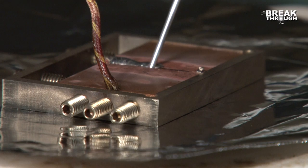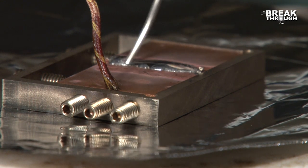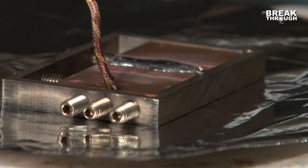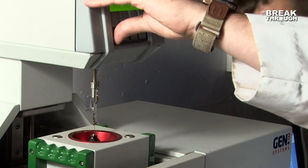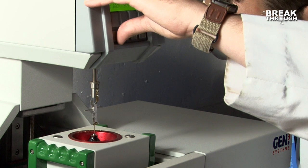We know that lead in our environment is a toxin at extremely low levels. Lead-free solder is an alloy that myself and several others on the team here at AIMS lab developed about 15 years ago, and it is used to replace a type of solder that was in use for about 5,000 years.